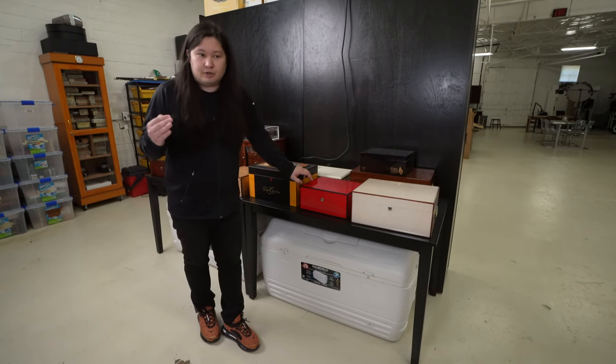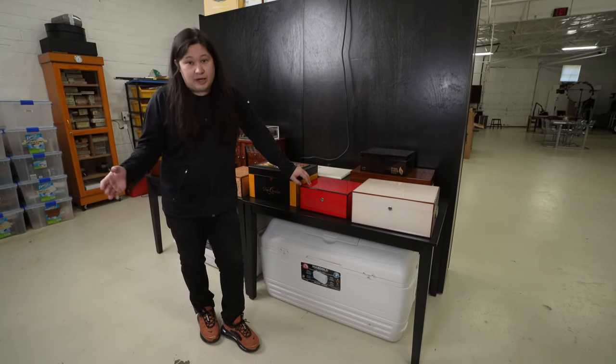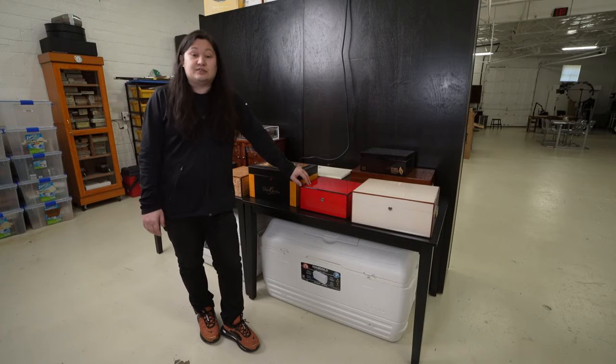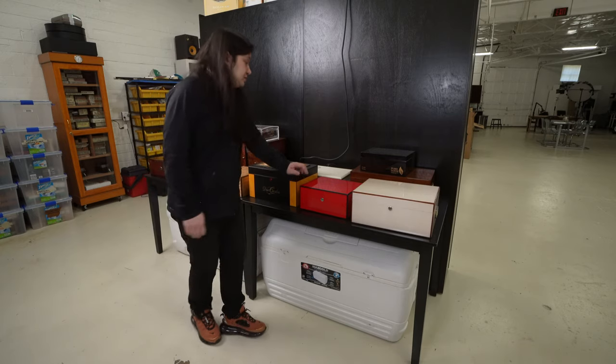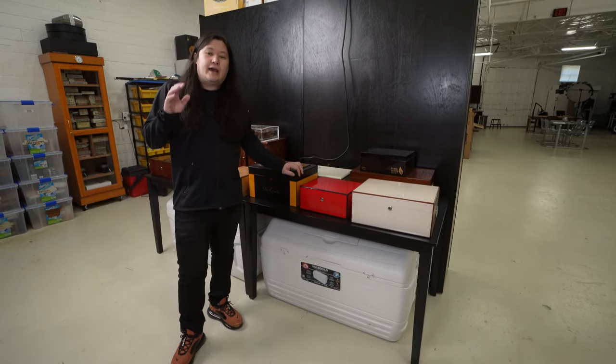So you're paying $3 and change per cigar to store it in. And if you do the math at 300 or 400 cigars, you can easily see that you would be running up into the thousands, and then you would need space like this to store them all in, which many people do not have.